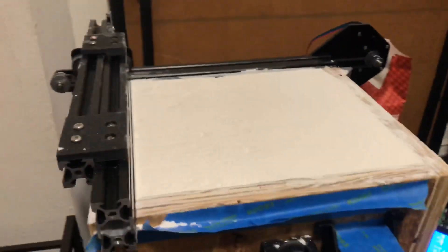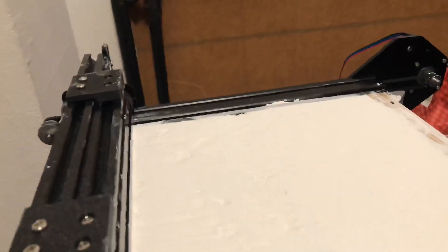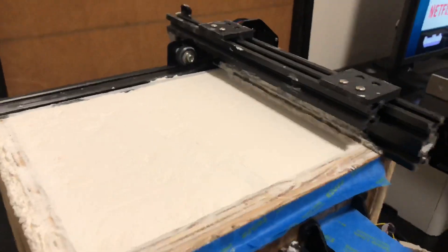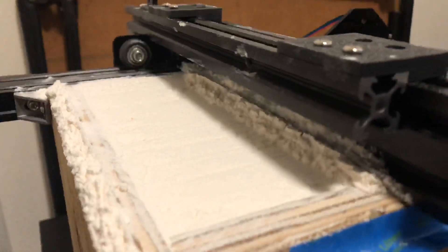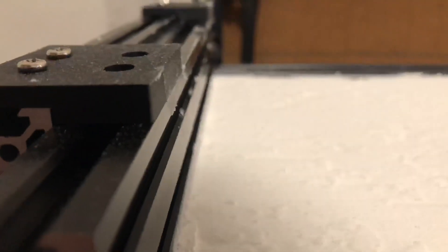Some things I've learned so far: number one, I should have used sifted flour because the little clumps in here are sticking to the wiper or just not being smooth and causing gouges in the surface. Here's the G-code script I've written. It does a good job picking up a pretty even amount of material from the reservoir side, but the deposition side isn't super even — I'm not one hundred percent certain why.